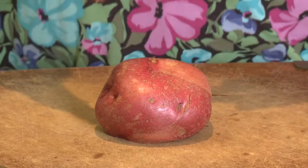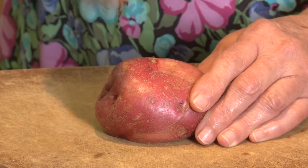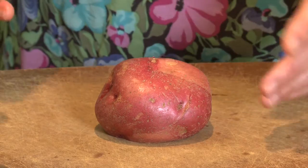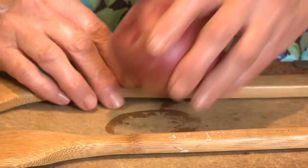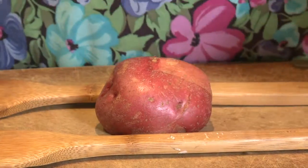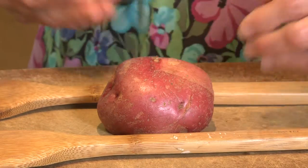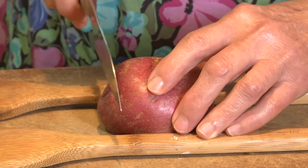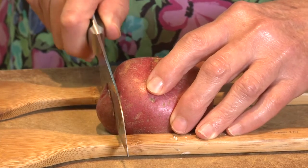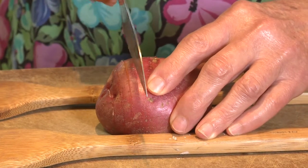I've tried slicing the potato just eyeing it with my knife, and it never fails — I go straight through and I wreck my Hasselback potato. So I've learned that I can take the handles of wooden spoons, or chopsticks work really well too, and I just nestle my potato right in between the handles. When I slice, you can see that the spoon handles stop my knife from going all the way through.